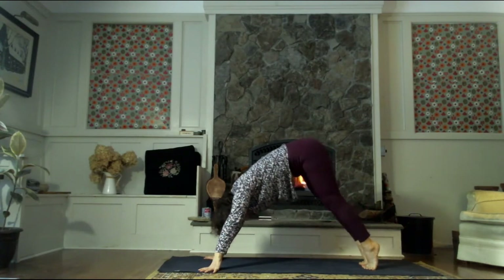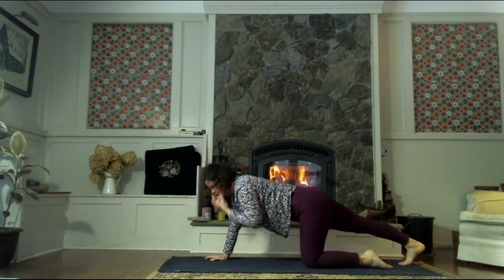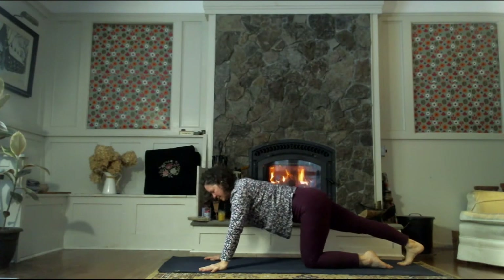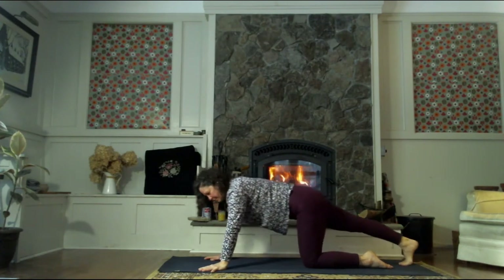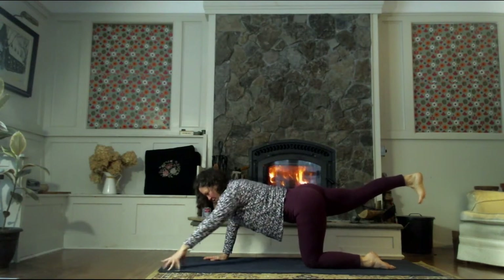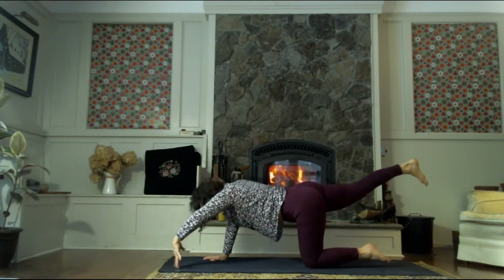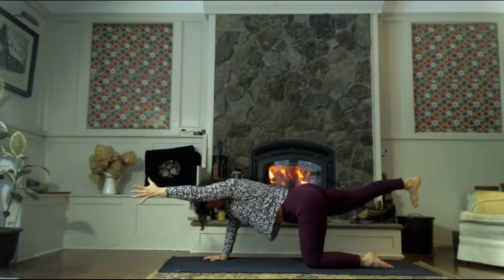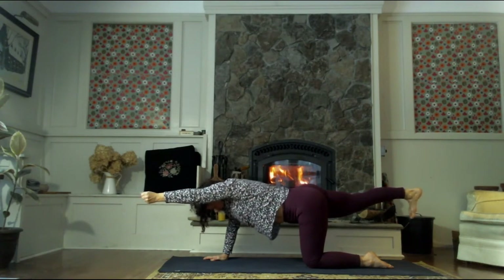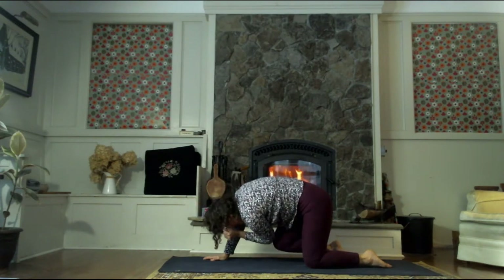Take the right leg back to the back of the mat, curl the toes under, work into the sole of the foot, the back of the heel, the back of the leg — just rock a couple of times. When you are ready, lift that right heel. Inhale, walk your left fingertips forward, gaze down. You can stay just like this, or bring the right hand up, extending forward through the left fingertips, back through the right heel — big breath in here. As we exhale, round the spine like an angry cat and connect your left elbow to the right knee, or reach them towards one another.